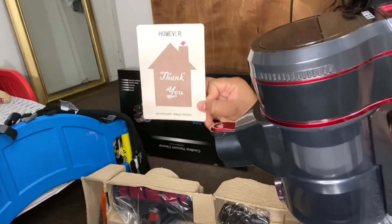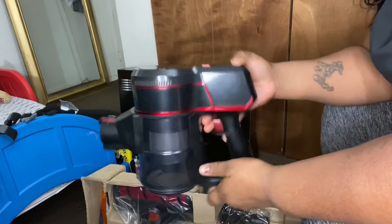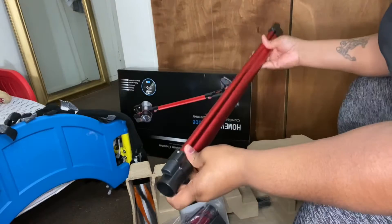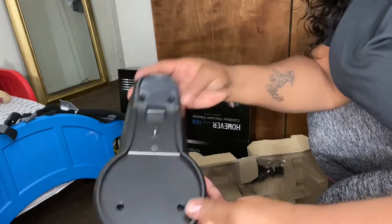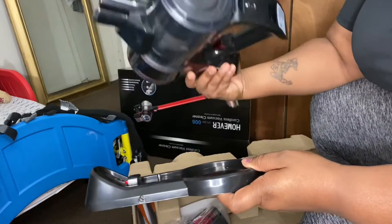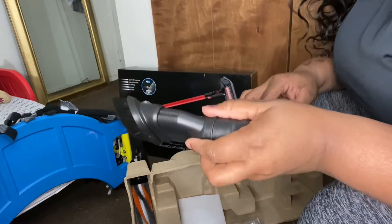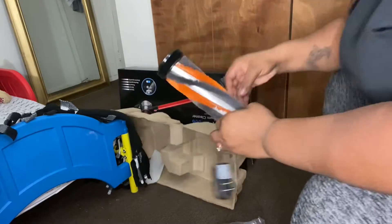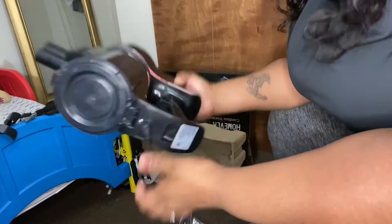It comes with a little thank you card with a warranty on the back. This is the top of the vacuum — the body is plastic. Here's the base for charging, and it comes with some screws to mount it, and the charger — you just plug it in like this.